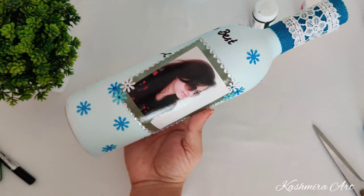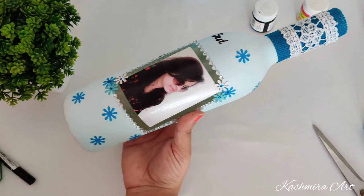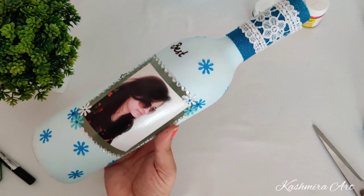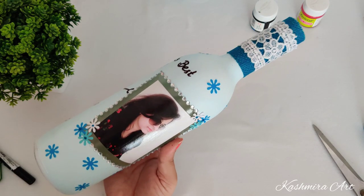Now I'm going to put the lights on it. For the bottle you can use battery lights — cork lights are available in the market.